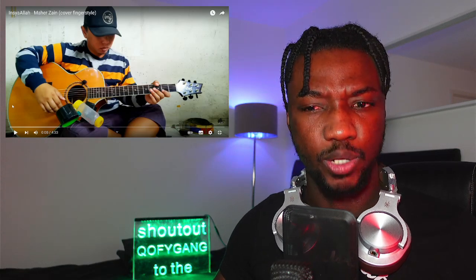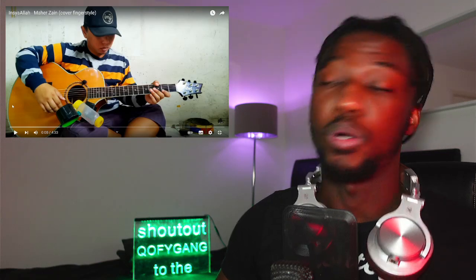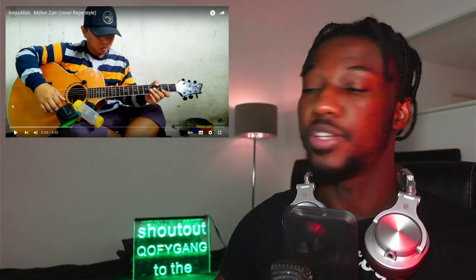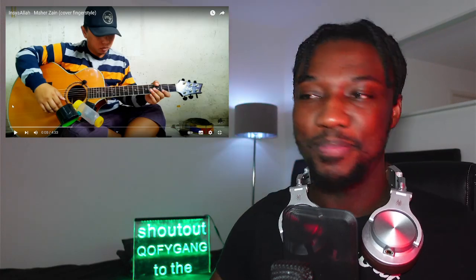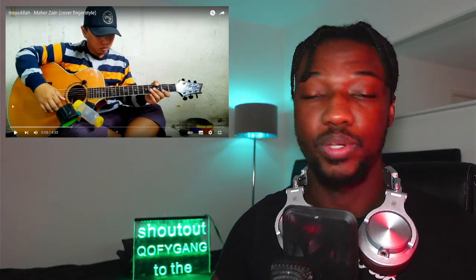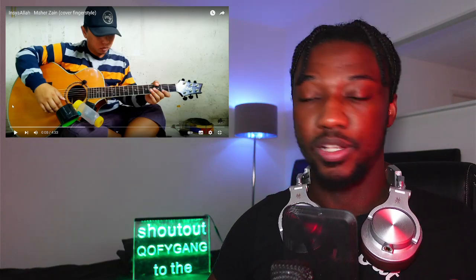I think 'Inshallah' means 'by God's grace' or something like that — let me know what it means in the comment section. Shout out to you guys, like, comment, share, subscribe. If this is your first time, welcome. I have a whole catalog of Alip Ba Ta reaction videos, so if you'd like to check them out, check out my playlist for Alip Ba Ta.